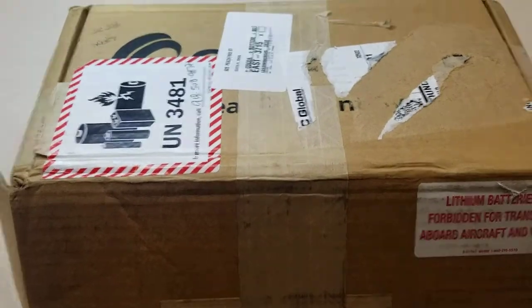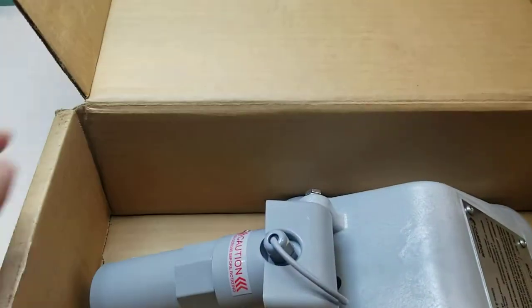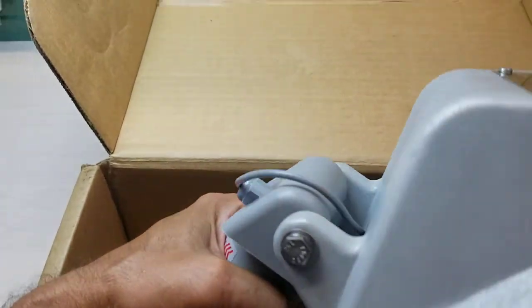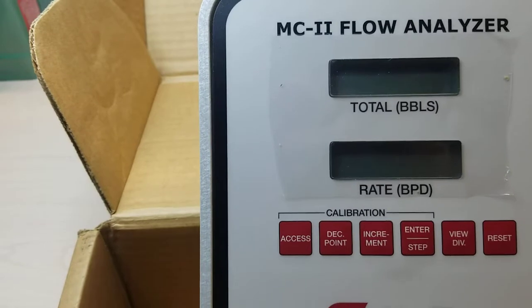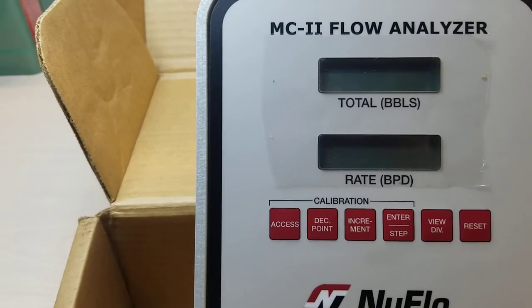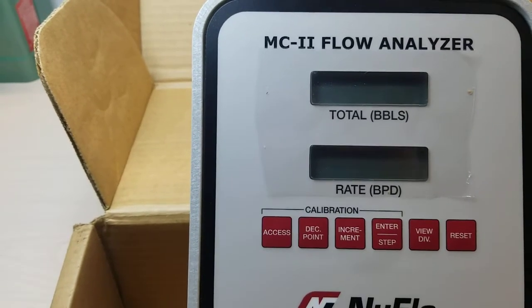Hi guys, this is Ray with Diamond Scientific, and today we're unpacking the Nuflow MC2 Flow Analyzer, which is basically a turbine flow meter that provides accurate display of accumulated flow volume and flow rates of liquids and gases. And it's battery operated.